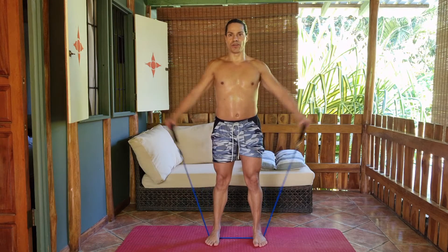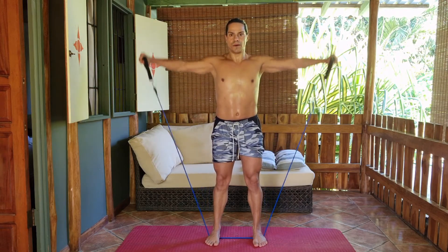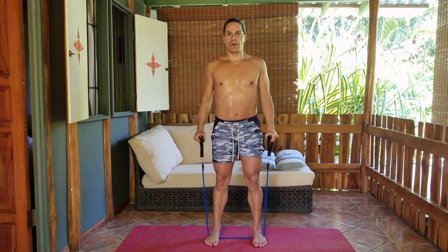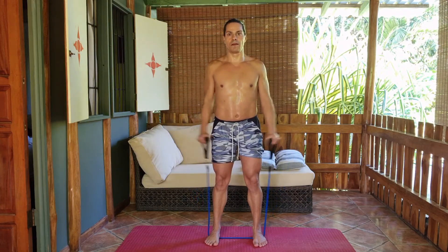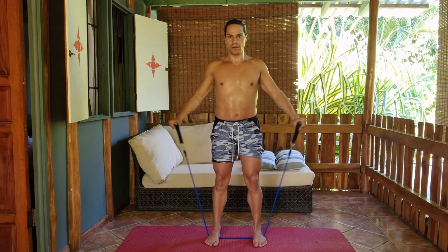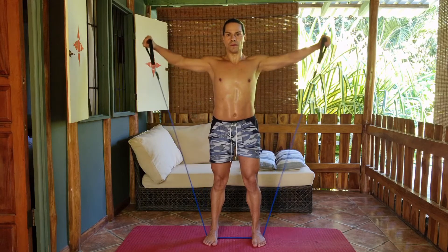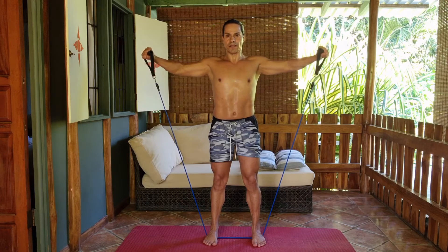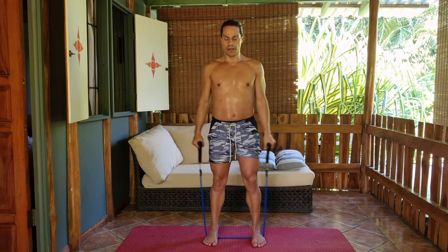You take a deep inhalation, you breathe out, you move the arms to the side. Hold it up — 8, 7, 6, 5, 4, 3, 2, 1 — and release down.